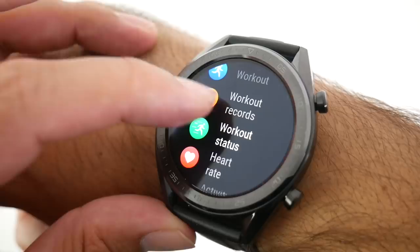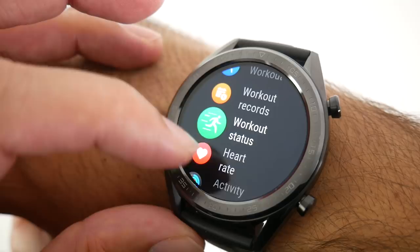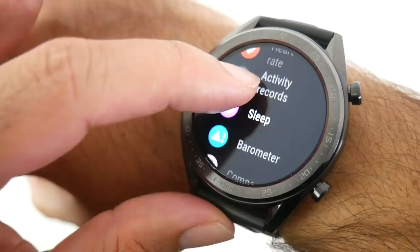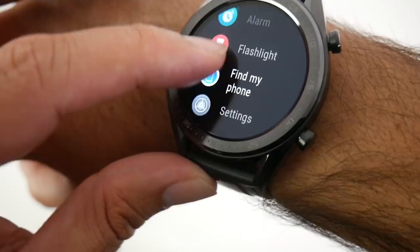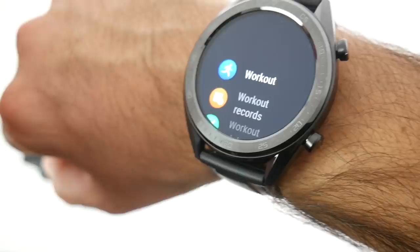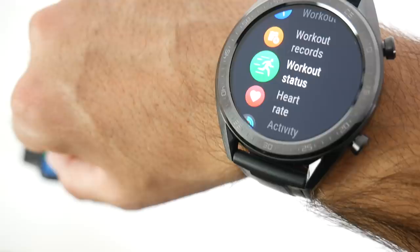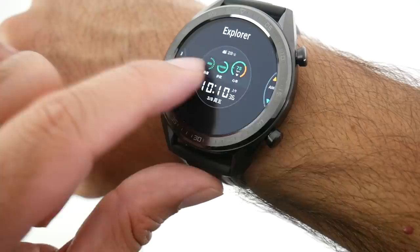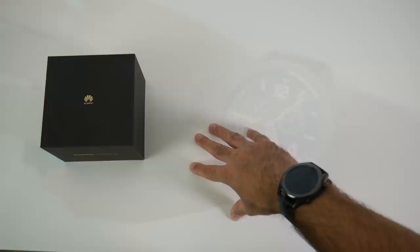You have workout records, workout status, and heart rate monitoring — it continuously checks your heart rate, currently reading 83 beats per minute. Further along you have sleep monitor, barometer, compass, weather, notifications, stopwatch, timer, alarm, find my phone, and settings. The Huawei Watch GT is more of a fitness tracker than a smartwatch — you can't download extra watch faces and only have the pre-installed ones. Testing the wrist raise feature, it's quite sensitive, does a good job, and responds very fast.